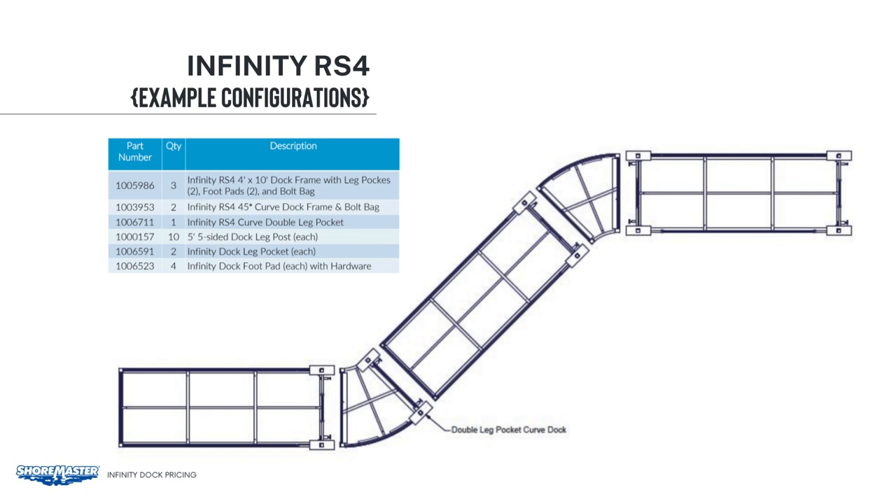In this configuration, we show two methods to attach a curved section. Starting on the left, we have a 4x10 section with two legs at the end. Next is the 45-degree curved section. On the end of that, we'll put a double leg pocket attaching right to the first 4x10 section — that is one way to attach a curved section. Then we continue with another 4x10 with legs on it. On that second curved section, we will hang that section between two 4x10 dock sections. There are not any dock legs on that curve — that is the second way to attach a curved section.